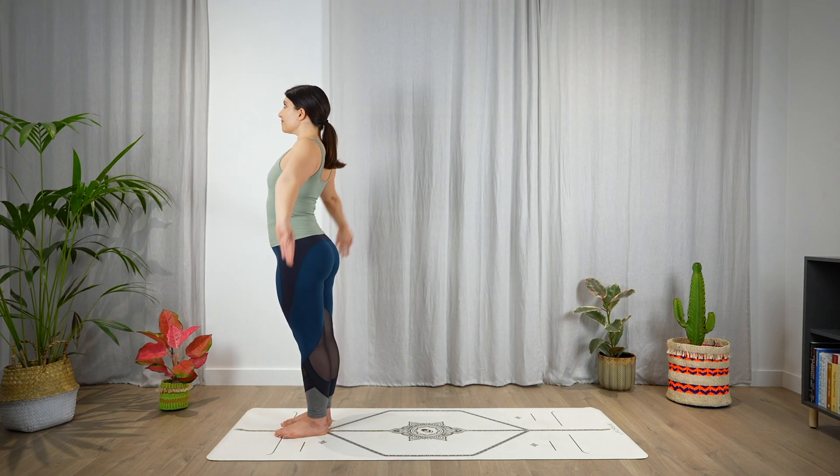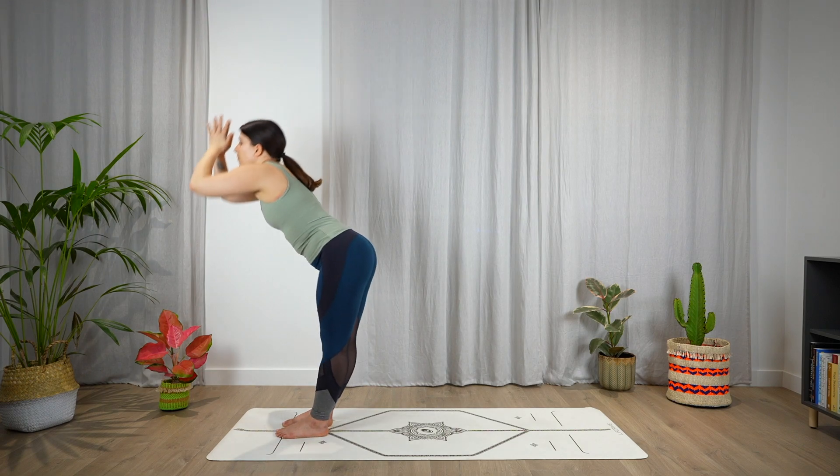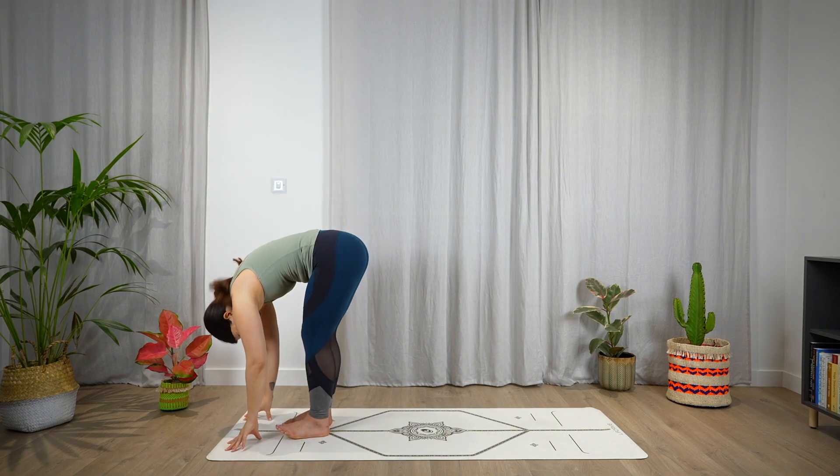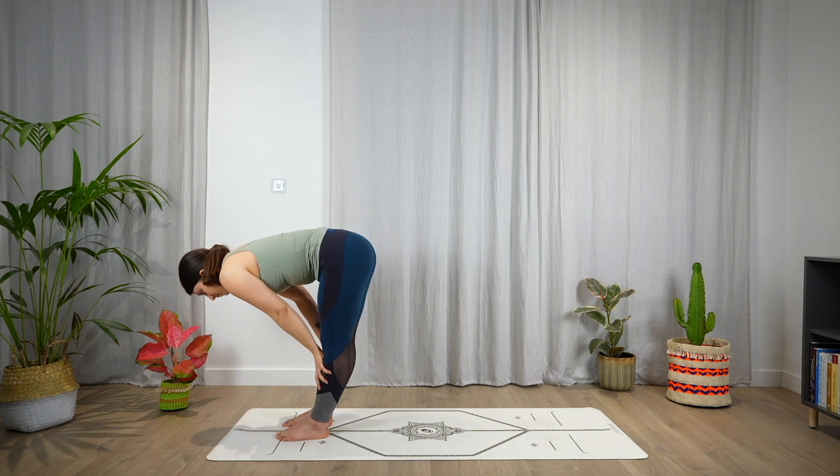Relax the shoulders back, then inhale, bring the hands up, look up. Exhale, fold — Uttanasana. Inhale, halfway lift, open the chest, look forward.